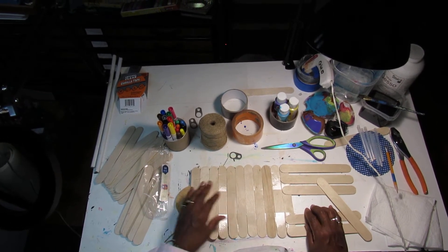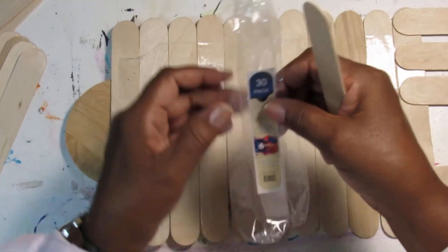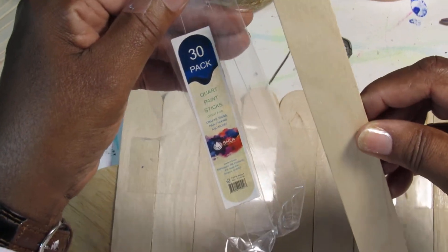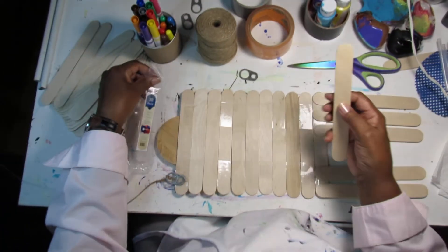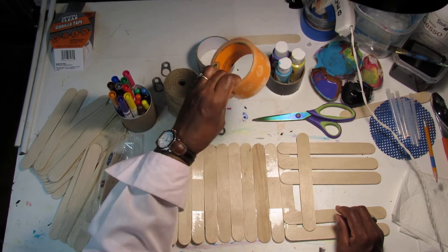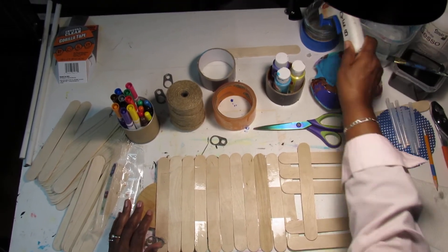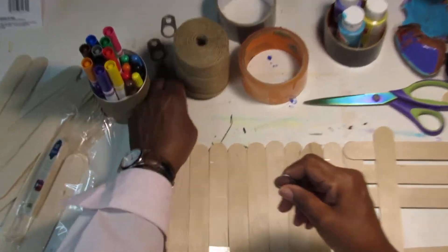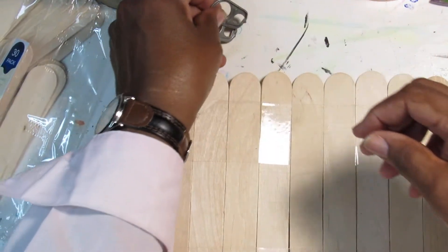Here are the supplies I'm using. First, these sticks — they're larger than the sticks you normally see in the arts and crafts department. I got them at the hardware store; they come 30 in a pack for less than a dollar. We can use markers, twine, Gorilla Glue, paint, scissors, a glue gun and glue sticks, and recycled pull tabs from cans to help hang your wall hanging.